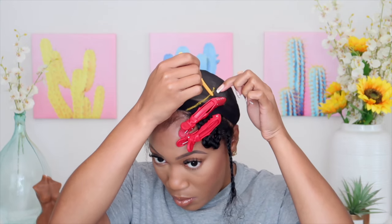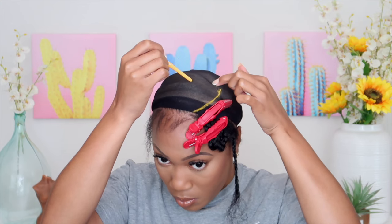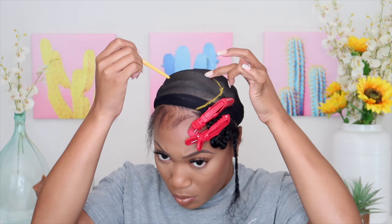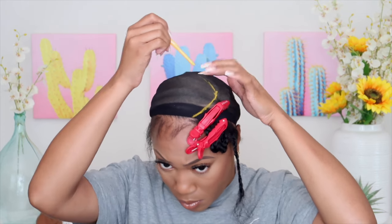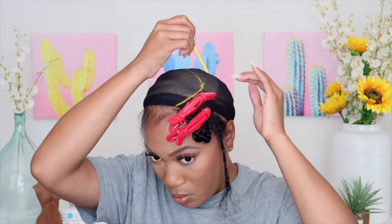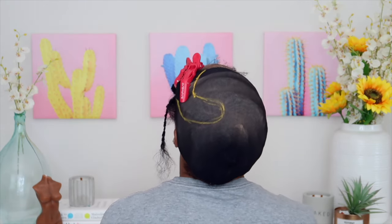I took a super bright — I believe it was an eyeliner pen or something — and I'm just finding the area that I carved out for my part. This does not have to be perfect. If you are more skilled, you want this to be directly on top of where the part is. If you're a beginner, outline a little bit away from your technical part because we're going to be building the tracks around this line. It's going to act as a guard against over-placing the tracks — you definitely don't want to get glue on your natural hair, especially on that leave-out area.